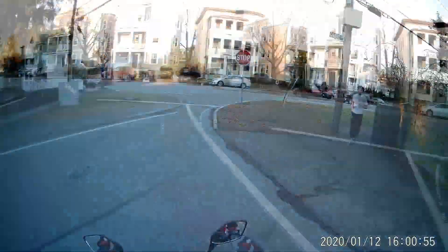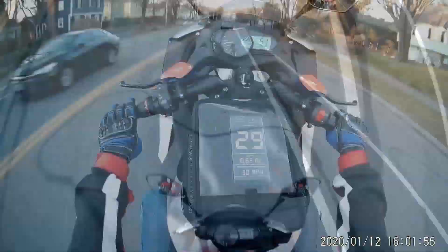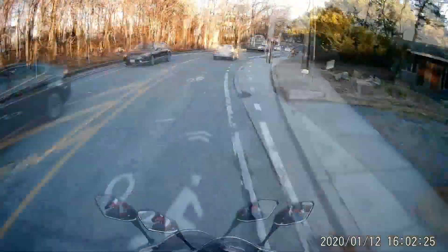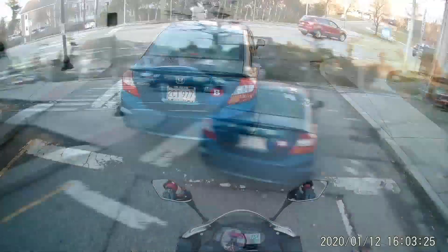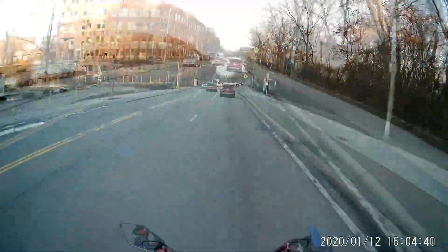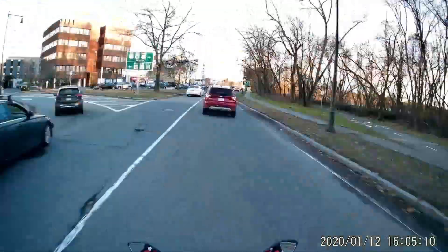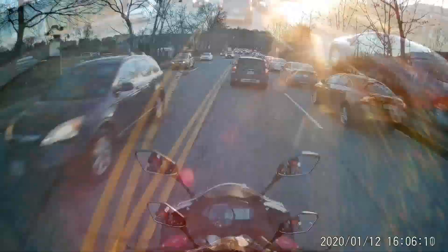In hindsight, I should have selected a higher frame rate or recorded the video in real time and then converted it to timelapse for a smoother video. Also, I should have mounted the camera on my chest via a chest harness — I'm going to buy one to use on future videos. I apologize about the jerkiness of this part of the video; I hope you won't get motion sickness while watching.